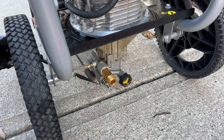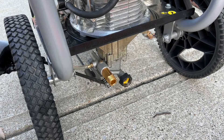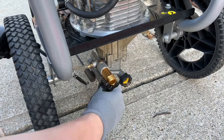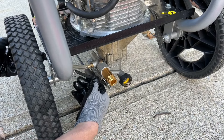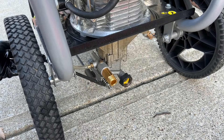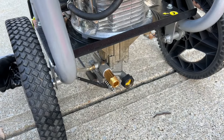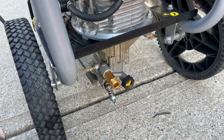At this point you can try and pull the valve out with your hand, but most likely it's going to be stuck in there, so you're going to want to put the flathead screwdriver on the back side of the valve and just hit it with your hammer a couple of times and it should come free. There you go, it just came out.